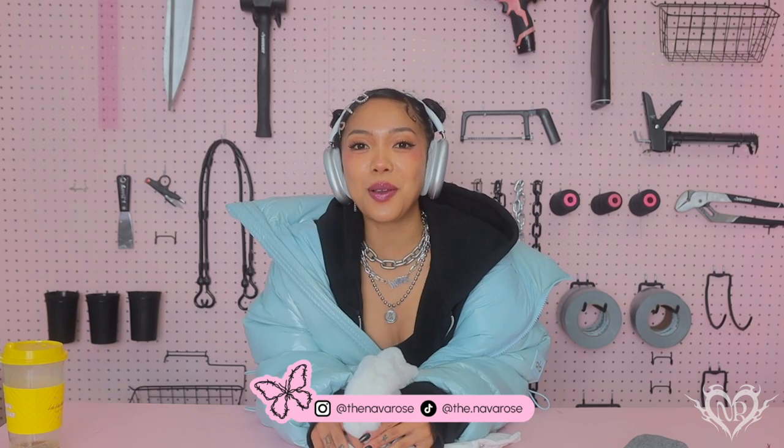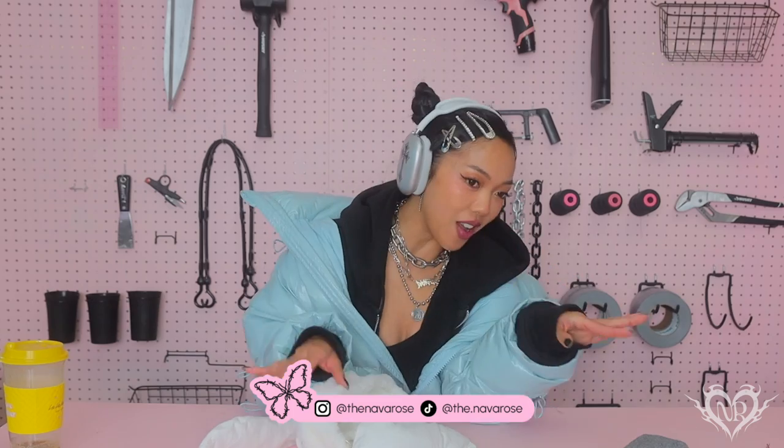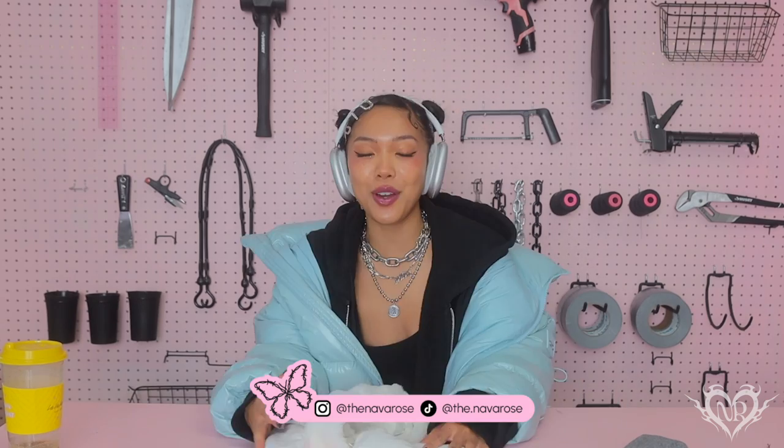Hello everyone and welcome back to my channel! I haven't filmed a tutorial in so long. Hello, welcome back — we're in a new space, but we are here now. I'm going to teach you how to make this bunny beanie, aka the New Jeans beanie.